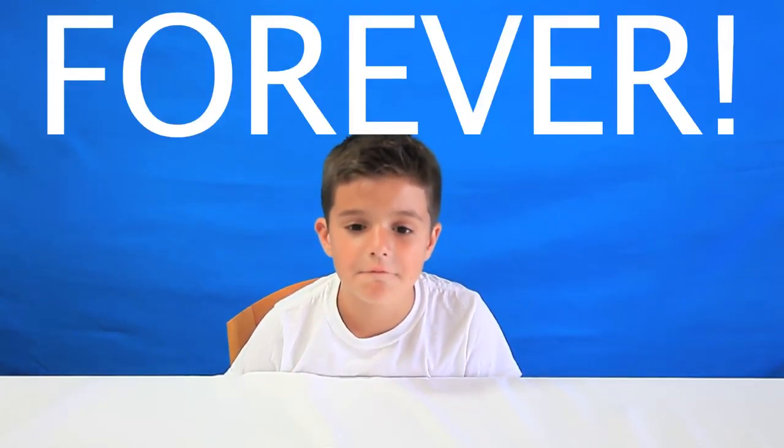Hello everybody, it's me Matthew, and today I'm going to be reviewing the Jurassic World Fallen Kingdom Velociraptor. I am so happy I finally got this — it took me forever. And now on with the video.